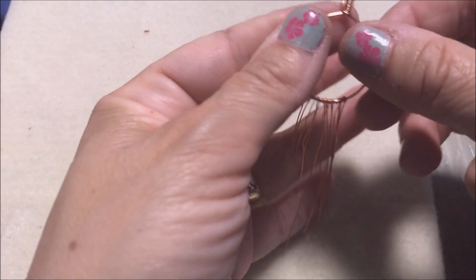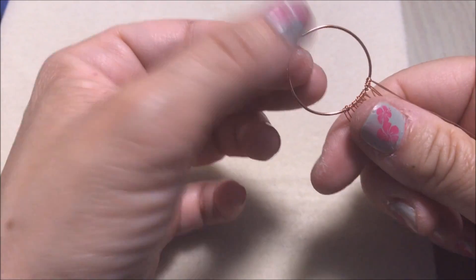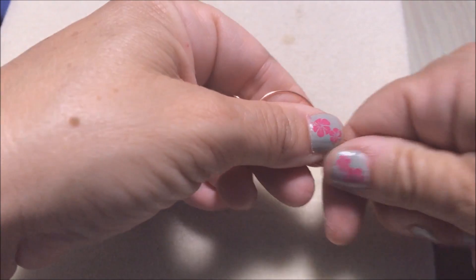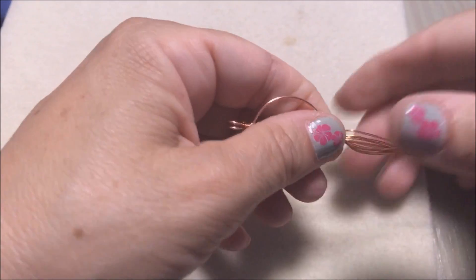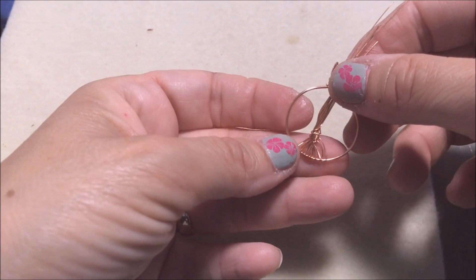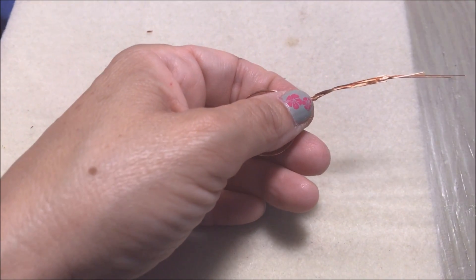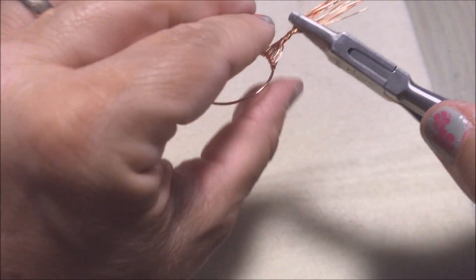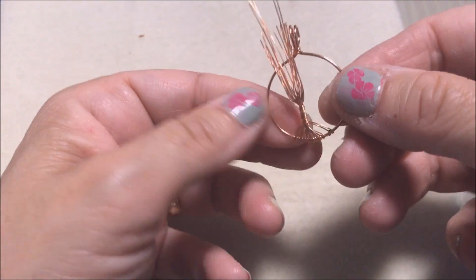Here we are with all eight strands on. Now I'm going to make the root and trunk. Take your piece and use pliers or your fingers to make a couple of twists — you're making the trunk. Take a look at the root so far, that looks good. Twist it a few more times using your flat nose or chain nose pliers to get in there and give it a couple of good twists.